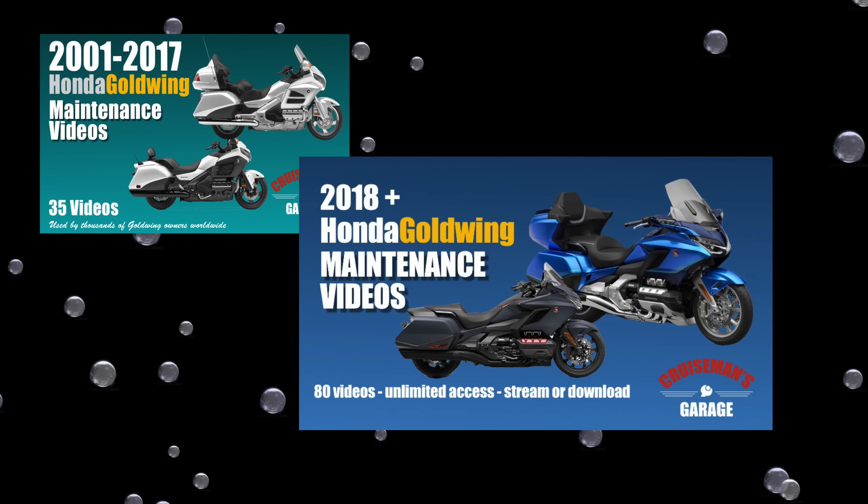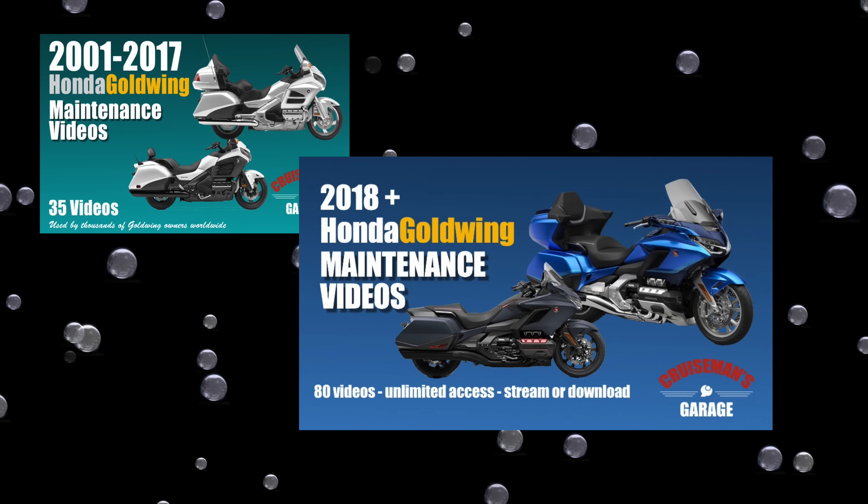This video is sponsored by Cruiseman's Garage Honda Goldwing Maintenance Video Series.